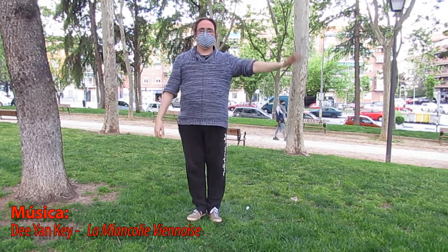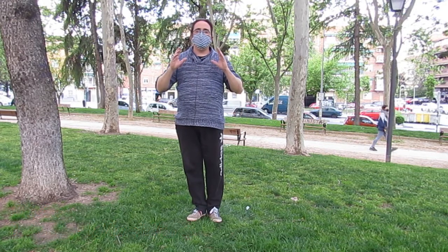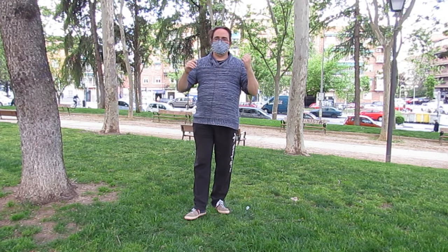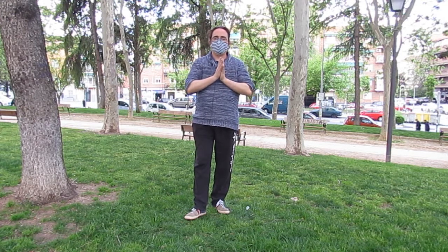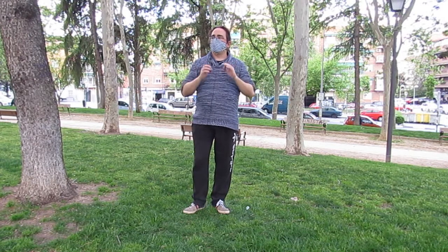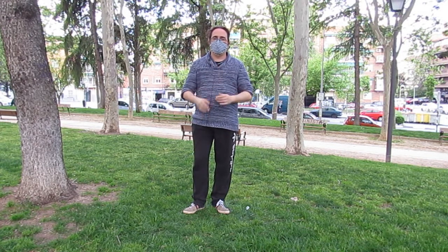Hola y bienvenidos a este nuevo vídeo de Todo Tai Chi. Hoy vamos a hablar de paso cruzado. Tras ver los cepillados, pipa y todos los movimientos que hemos visto hasta ahora, el siguiente que tenemos es paso cruzado. Recordaros tanto la ley dinámica como el motivo del nombre y en qué partes de la forma lo vamos a encontrar.